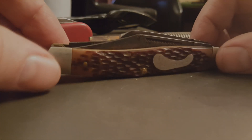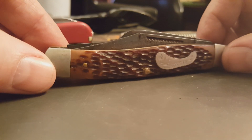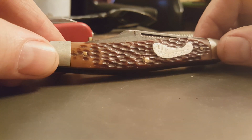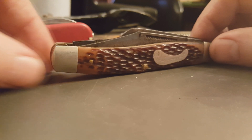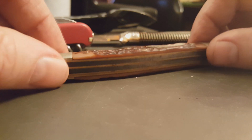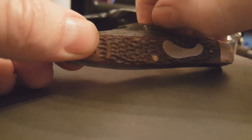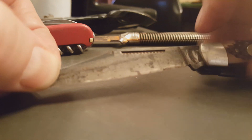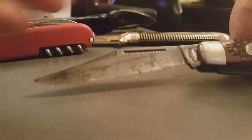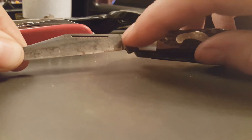Hey guys, Dirt and Rest here. I thought I'd show you what I got at the flea market today. First off, I got this for three bucks — this old Frontier Stockman pocket knife. It's really a beauty. I was really excited to get this one, made my day. It's in pretty good condition, needs some cleanup. It says Frontier right here on the tang.